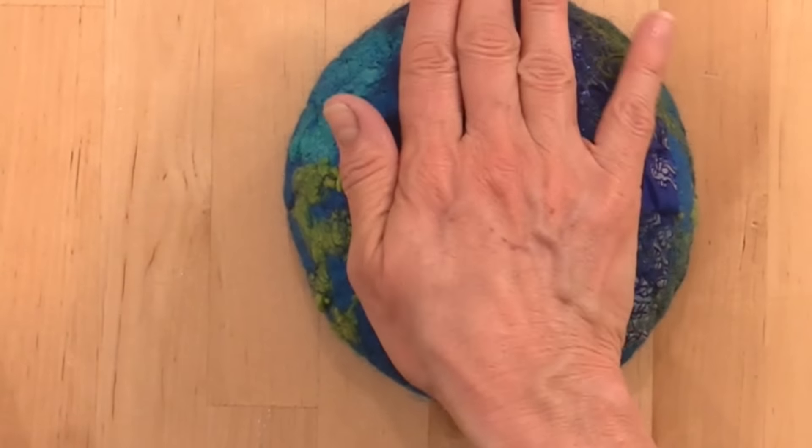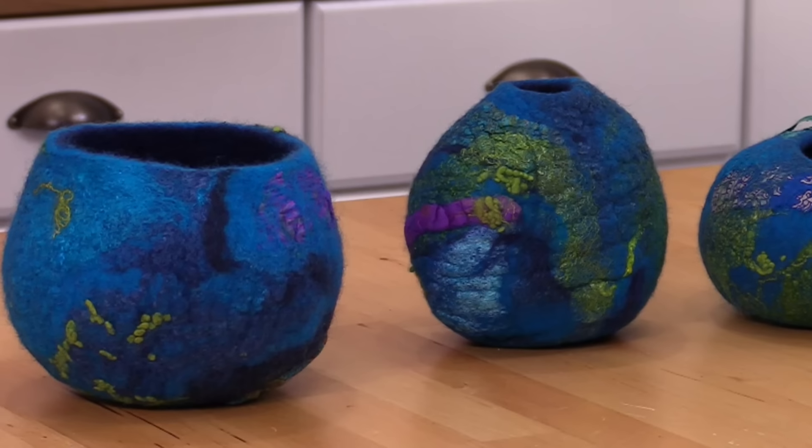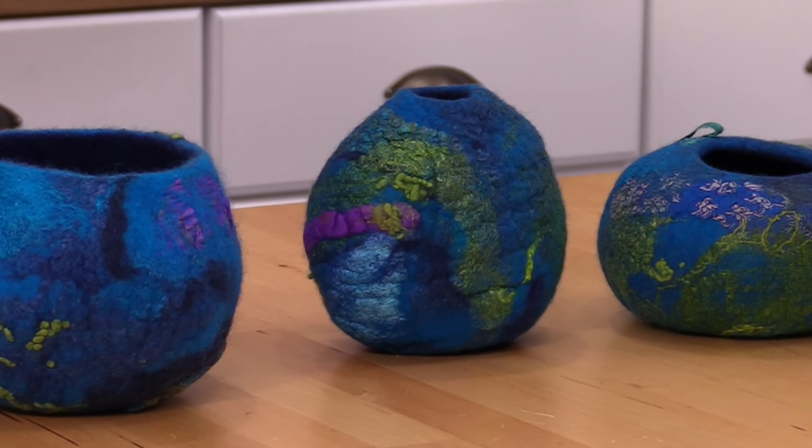This is a great primer project if you want to learn to make yourself your own wet felted hat, your own wet felted purse, a wet felted pair of slippers, or even a larger vessel. Starting with something like this is a great beginning.